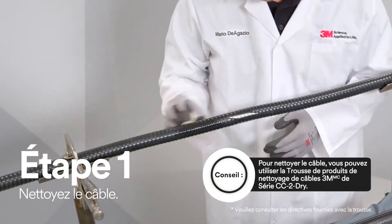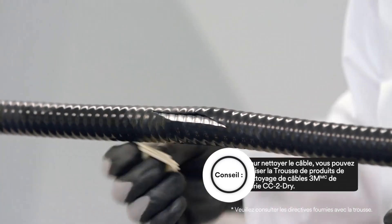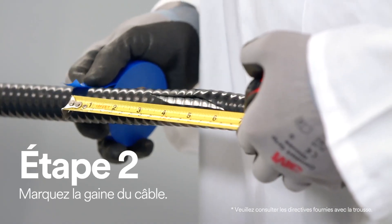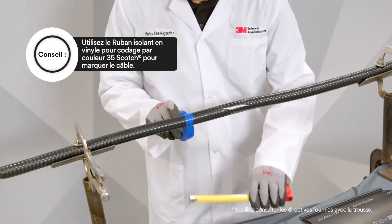First, you want to make sure that the cable outer jacket is free from dirt, debris, and chemicals. After you've cleaned the outer cable jacket, you will need to mark the cable three inches from each side of the damaged cable jacket section.